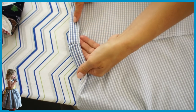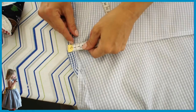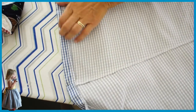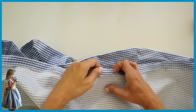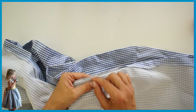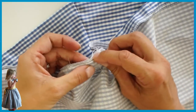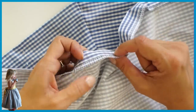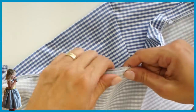Then overlock the hem and turn it up 2.5 centimeters. You can iron this first, then pin it, and we're going to hand stitch it all the way around. To do the hand stitching: fold over your hem, thread up a needle, put a knot in the end, secure the thread, then pick up a tiny bit of your skirt and a little bit more of your hem, pulling it through so that you see nothing from the outside. Do that all the way around.